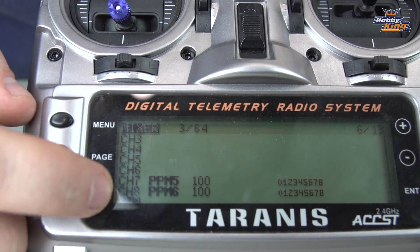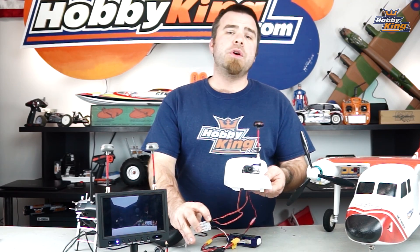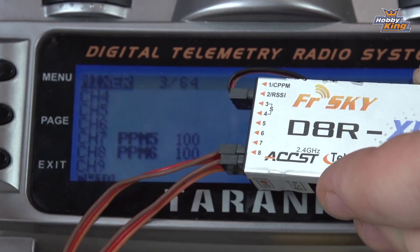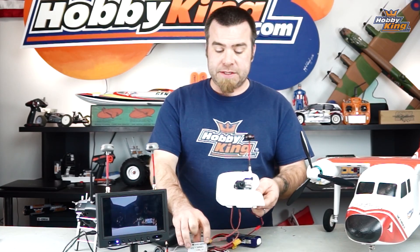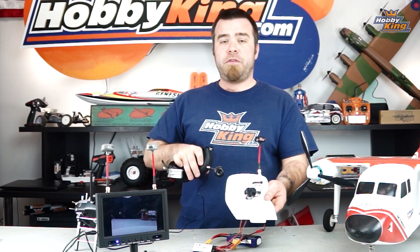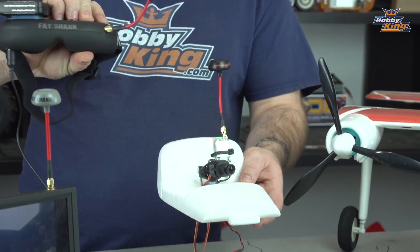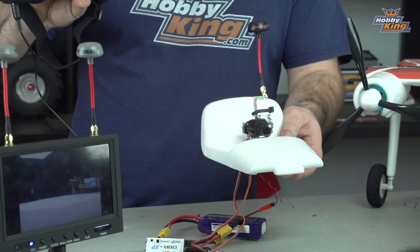To assign those channels within the FR Sky system, go into the menu on the Tyrannus. Select the channels where you've plugged this in — in this case, seven and eight — and assign those to a pair of PPM channels, which is how the Tyrannus recognizes its trainer. That's PPM five and six. Assign PPM five to channel seven, PPM six to channel eight, and that activates the Pan Tilt. On the Fat Shark goggles, press and hold your channel select button and you'll hear a beep — that indicates the Pan Tilt system is now activated, and the camera moves where you turn the goggles.